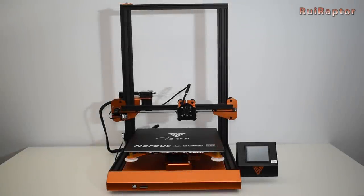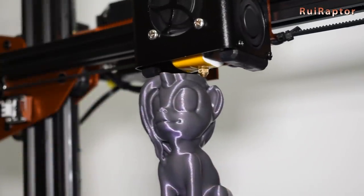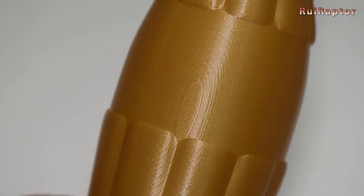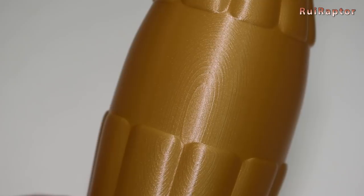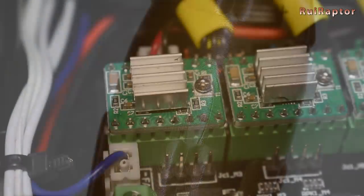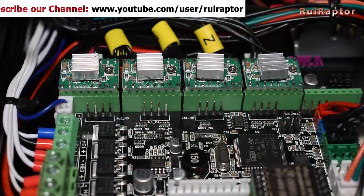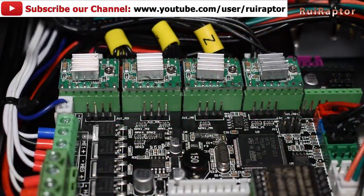Hi guys! In our previous video, we assembled and tested the new TiVo NURS 3D printer and at that time we mentioned that we found the presence of salmon skin in our test prints. This salmon skin comes from the Allegro A4988 drivers. In this video we will show you the installation of different drivers to avoid the salmon skin effect.